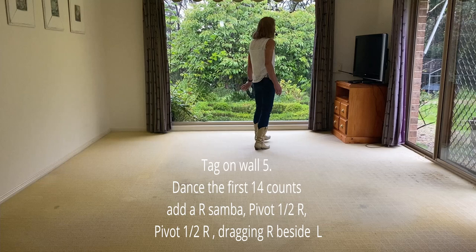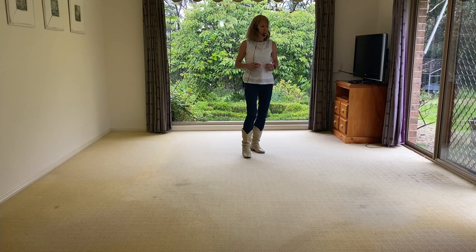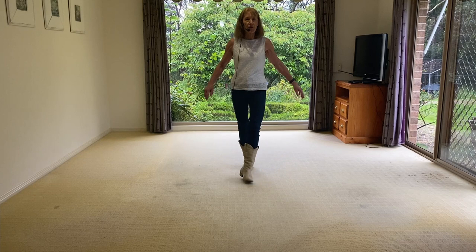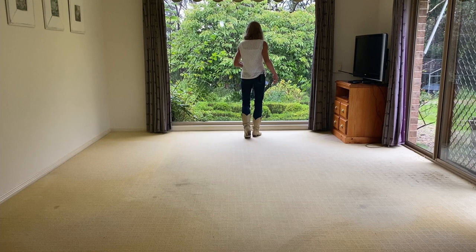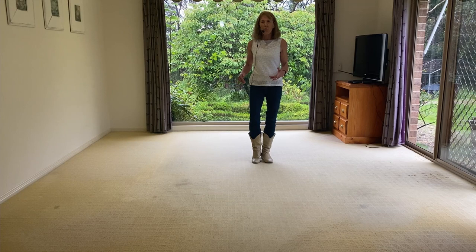On wall five, you'll be facing the front. You do 14 counts and add a little tag. So you start on the front, do the tag, and restart on the back. Walk, walk, shuffle, rock, recover, triple turn on your left. Rock forward, recover, half shuffle. Do the left samba, now add another samba. Step forward and do a half pivot, do another half pivot, and bring that left in — then you're ready to start again. So it's two sambas, samba and samba, and pivot half, pivot together.